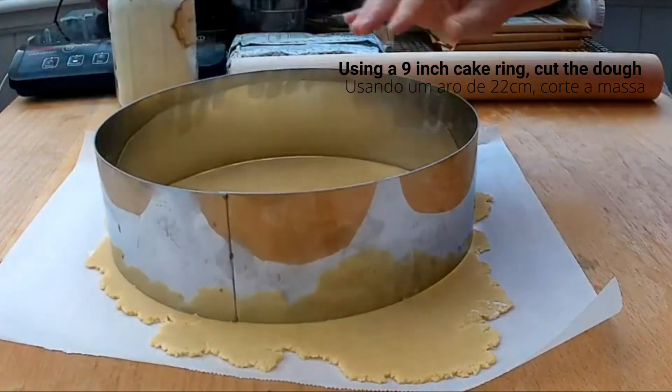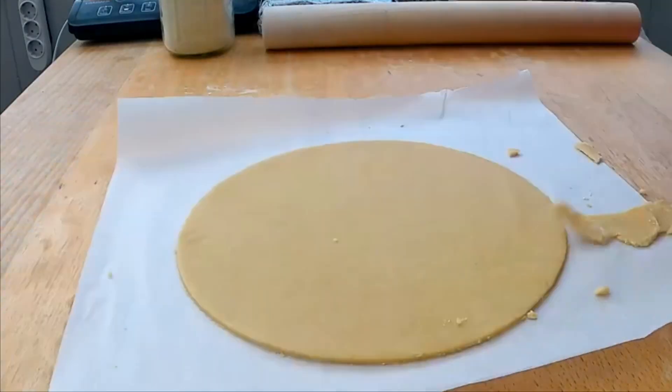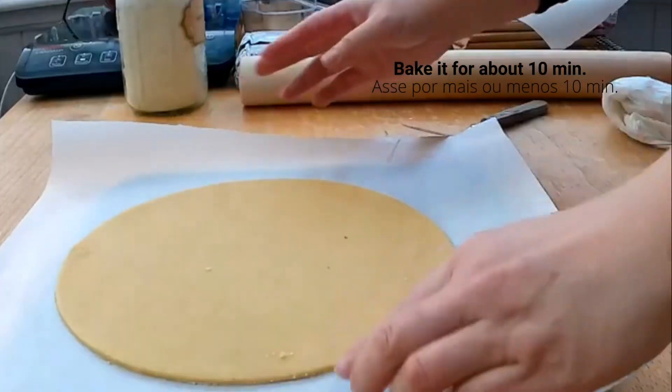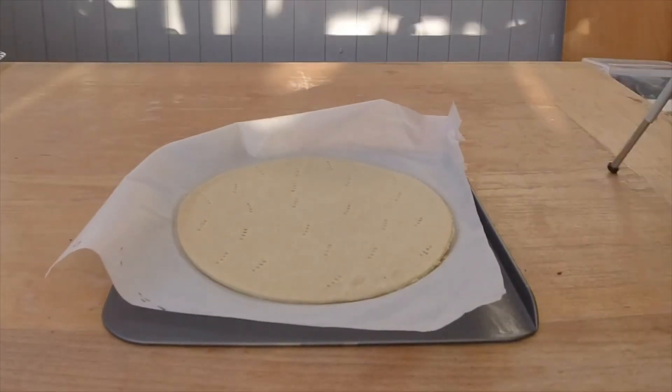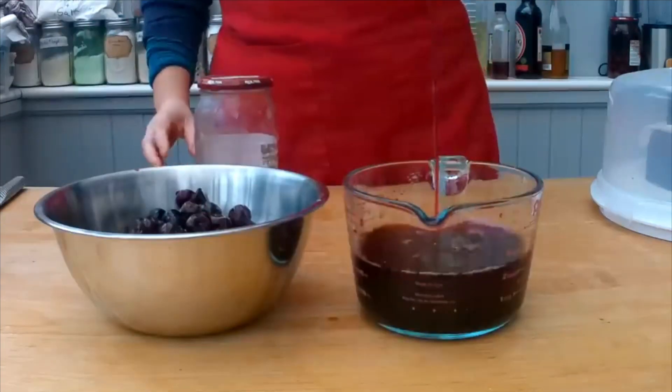Using a nine-inch ring, cut the dough. Set the remaining dough aside — you can make cookies with it. Bake the tart crust for about 10 minutes.